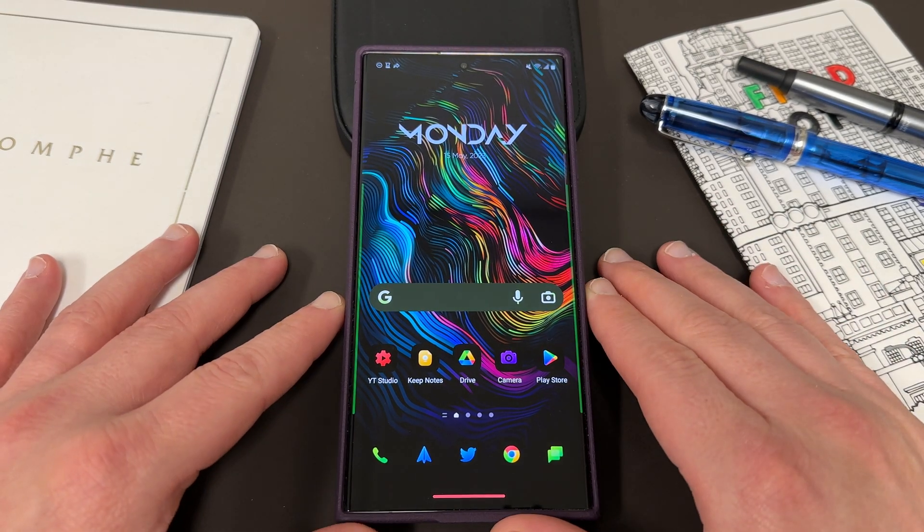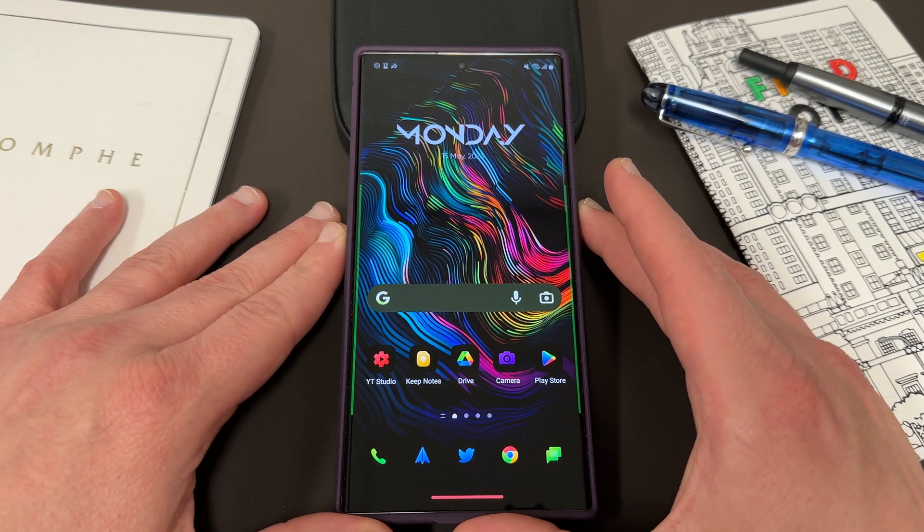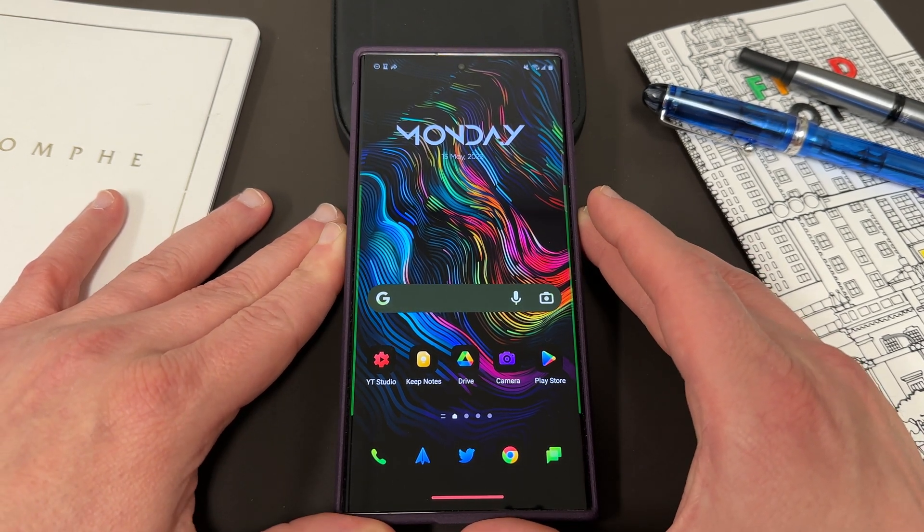What's up YouTube, Jeff back again and today another very exciting Samsung video for you guys. Today I'm going to show you guys how you can expand the options on your power button menu.